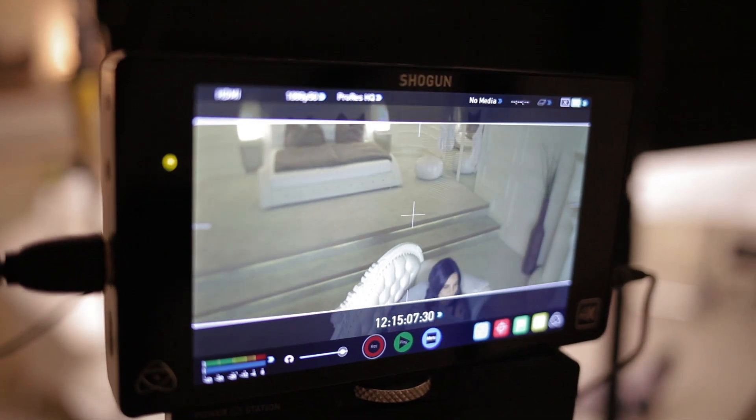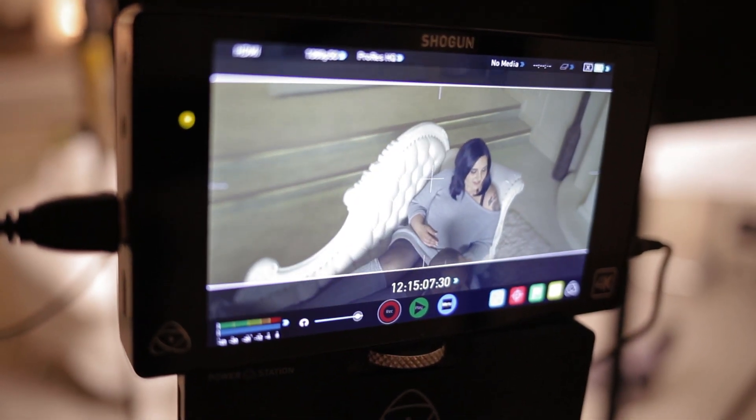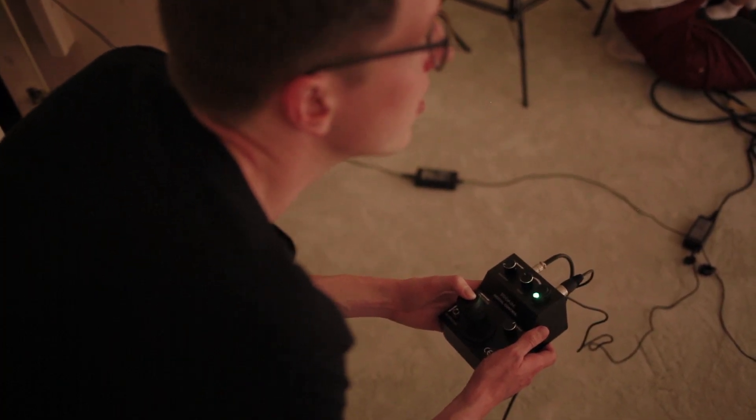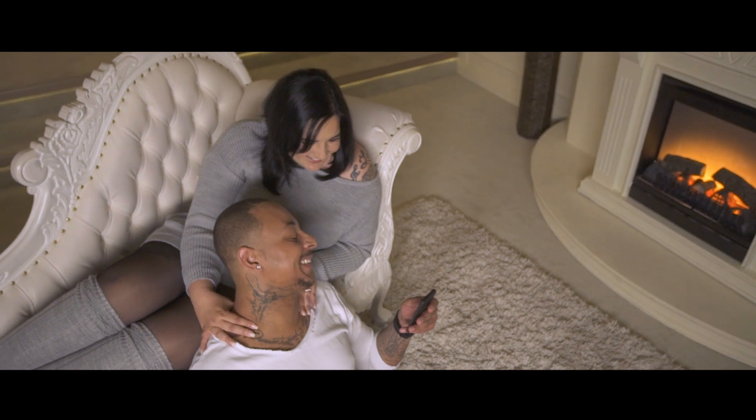We focused and monitored the camera with the help of an Atomos Shogun and used the ProAIM pan-tilt head for some slight camera movements to come away with some beautiful cinematic shots.